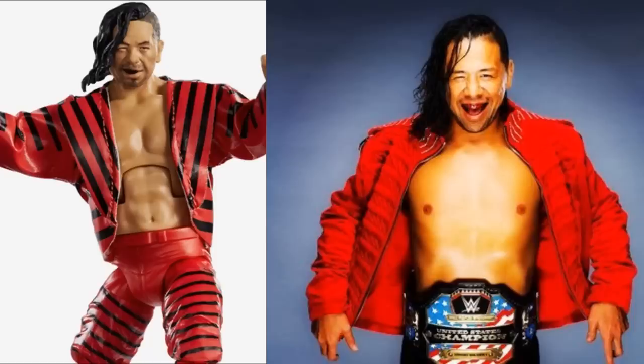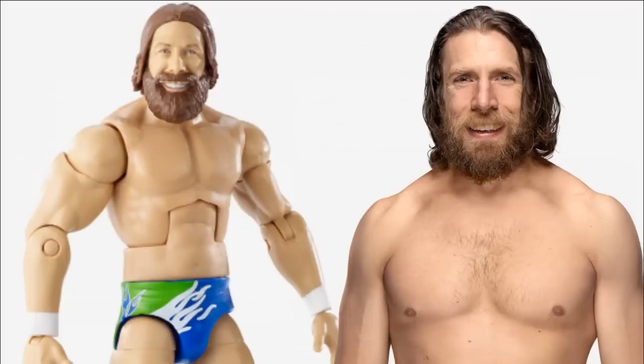Next up, we have Elite Series 68 Daniel Bryan. I really enjoy this figure — I love that we get the YES hands, which makes it a lot better. The smiling head scan looks great, and the Seattle Seahawks-inspired gear looks great, though I will say the color isn't the best. It does look just like Daniel Bryan when he first returned as a babyface. He's a heel now and probably one of the best heels in WWE, so hopefully we get an updated heel Daniel Bryan. But this figure is uncanny, and I had to include it here.